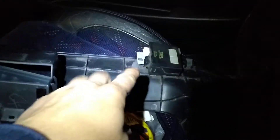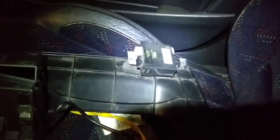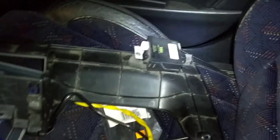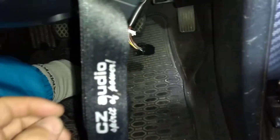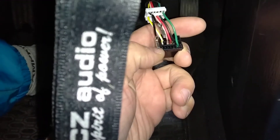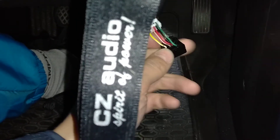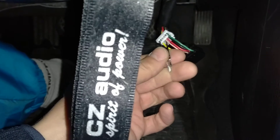You just need this black connector here. Take out the black wire — that's pin number seven — and the black and green wire, which is pin number two. You just have to connect them together.